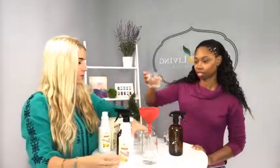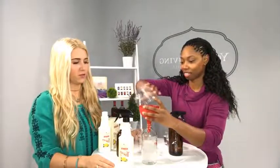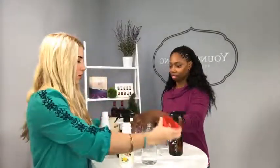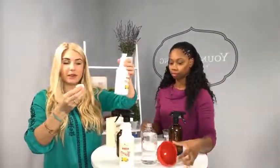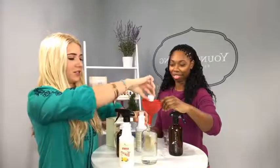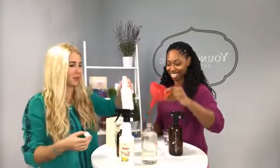So we have one cup, two, and then this is our third cup of water. And then we will add one cap full of Thieves Cleaner — you just get the cap, get your Thieves Cleaner, and pour it into the cap. We're using the funnel just for the video so we don't make a splash. That is your light degreasing ratio.